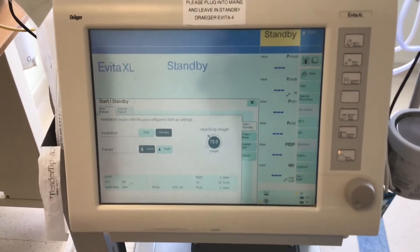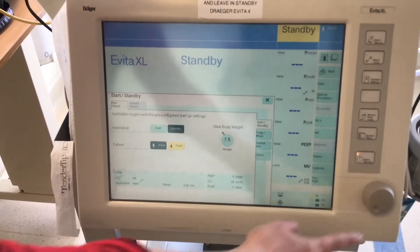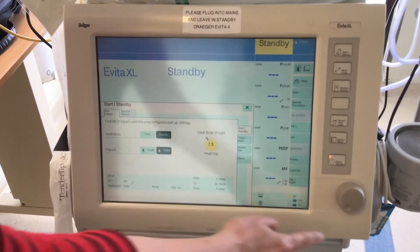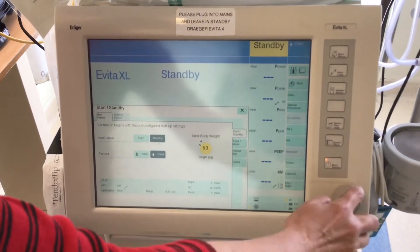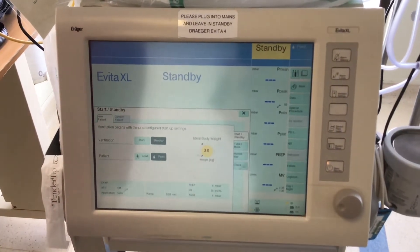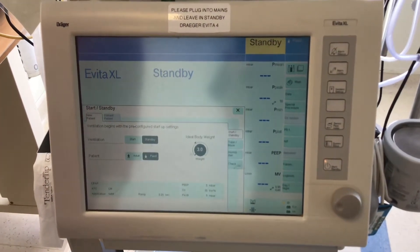On the Evita, go to new patient, press pediatric, and confirm. If you know the ideal body weight, you can fill that in. As you can see, it goes down to three kilograms. Make sure that it says pediatric in the top right-hand corner.